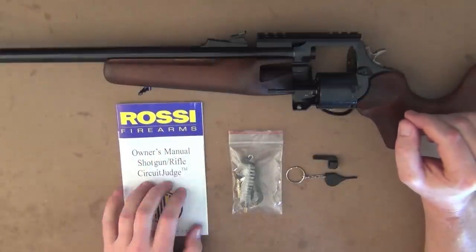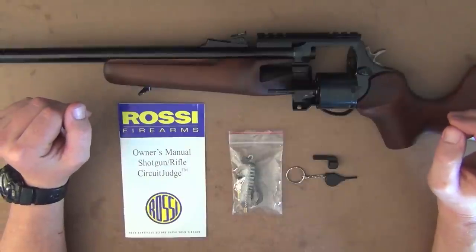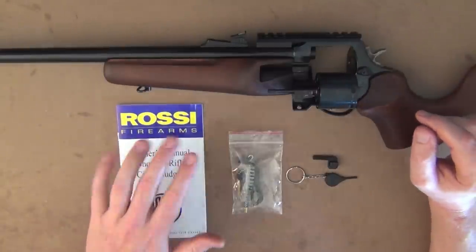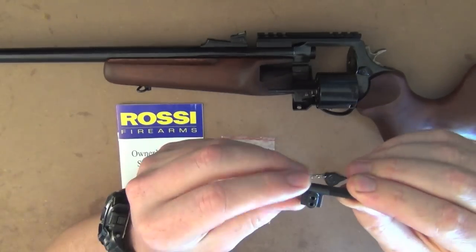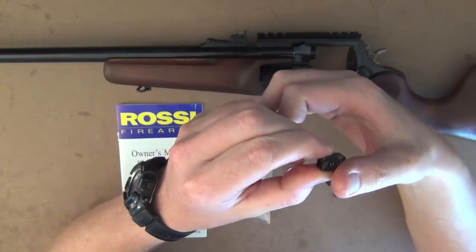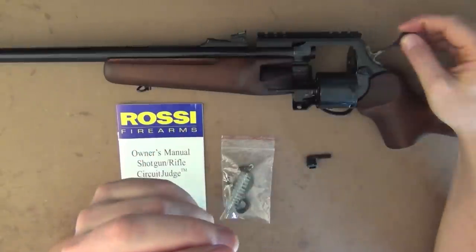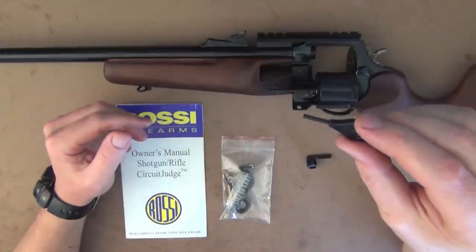First of all, it comes with an owner's manual or safety manual. As I always recommend in other firearm reviews, read the manual — spend five minutes to have a quick look through it, because there's always something worth reading. You've also got a pull-through cleaning brush, which is handy. There's also an extended hammer piece so when you cock the firearm in single action, you can have a wider thumb grip. Personally I left that off. You've also got a security key that you can insert into the back of the hammer to lock the rifle so it can't be operated.